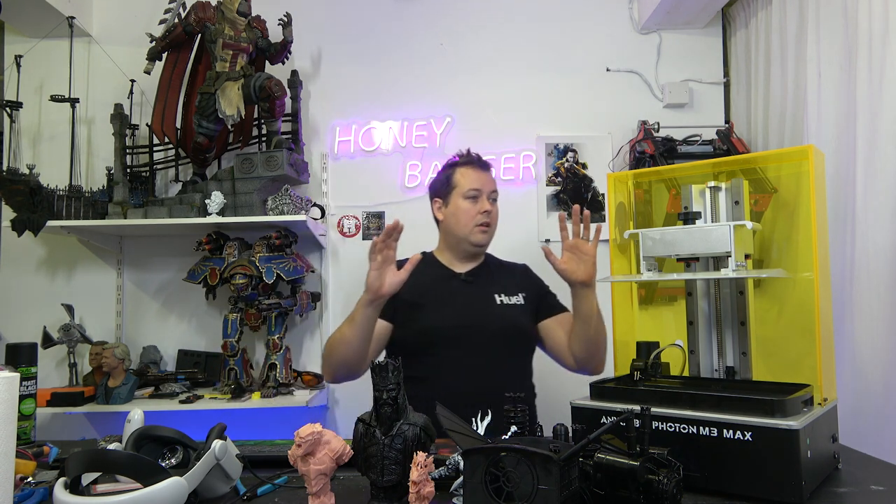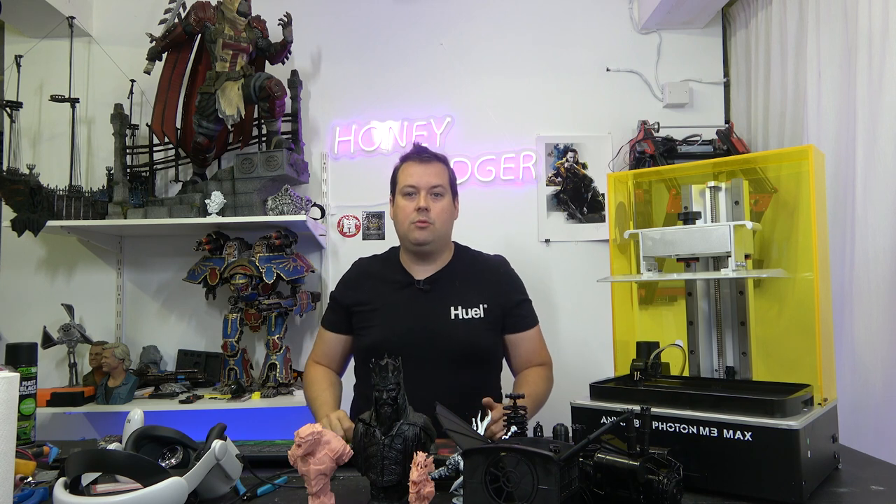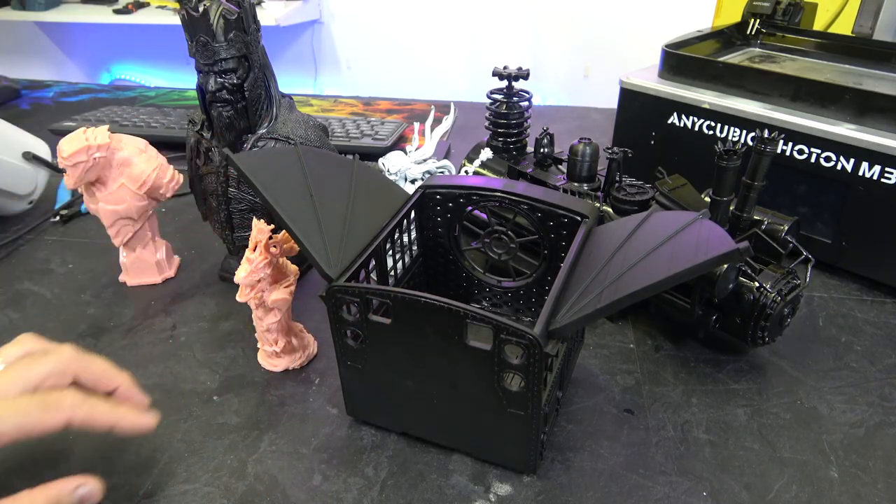This has done an absolutely stunning job on everything I have thrown at it. Let's very quickly show you some of the prints and the print quality we have been getting.